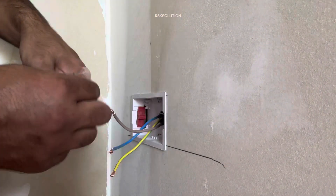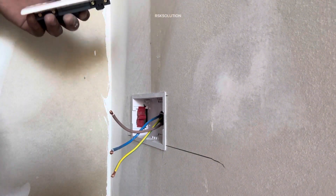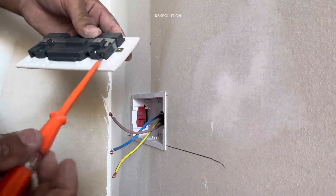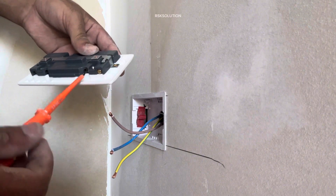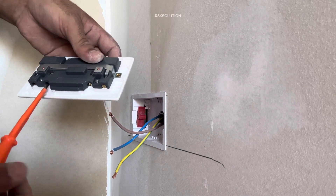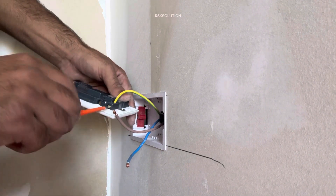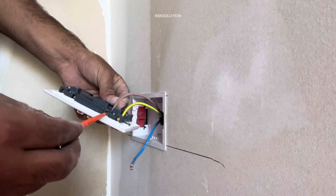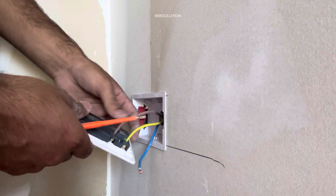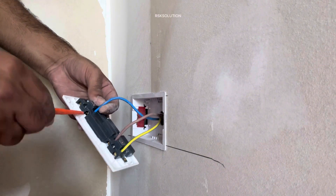We are using a double circuit, as you can see. You have screws — first we need to untie all the screws. We have earth, neutral, and live. We are going to untie all of them. Then we are going to connect the earth wire first — where we have the earth sign, we connect the earth wire. Where we have the live sign, we are going to connect the brown wire. And where it is written N, we are going to connect the blue wire.